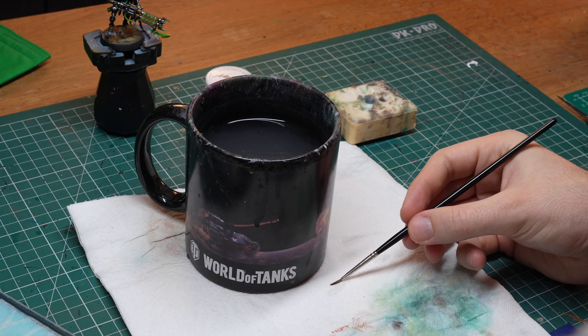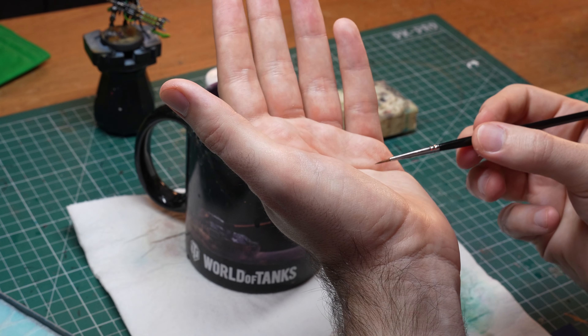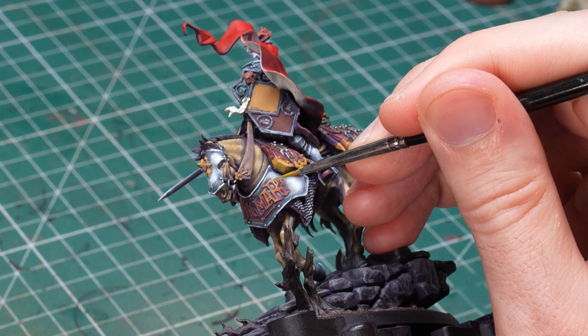That will ruin the brush for sure and a little fairy will die somewhere every time you do that. Once it's reasonably clean, remove most of the water from the bristles on a paper towel and shape the bristles into a point on your palm like this. And please don't lick your brush — acrylic paint is not supposed to be toxic but it's probably also not very good for you, so just stick with your palm. Once it is nice and pointy, you can start painting again.